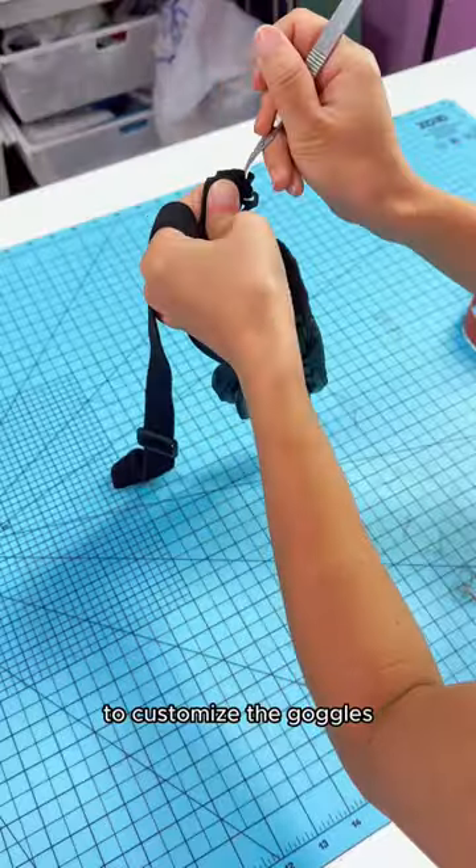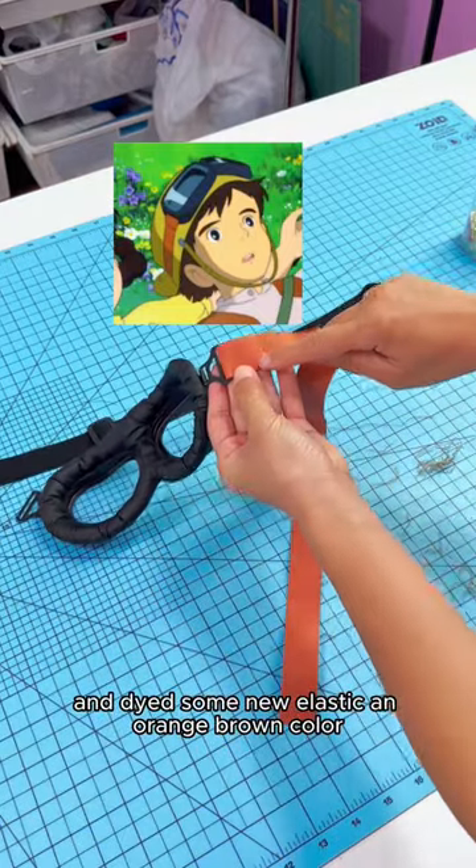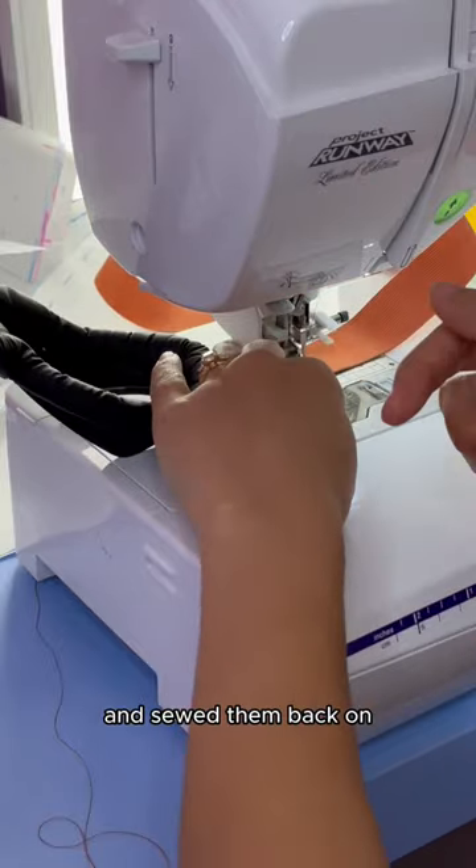To customize the goggles, I removed the original elastic straps and dyed some new elastic an orange-brown color and sewed them back on.